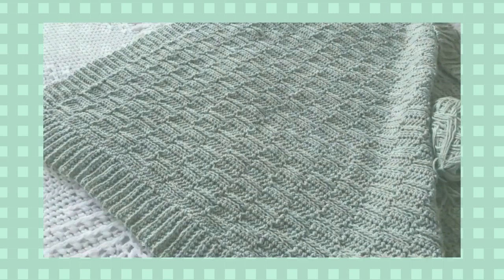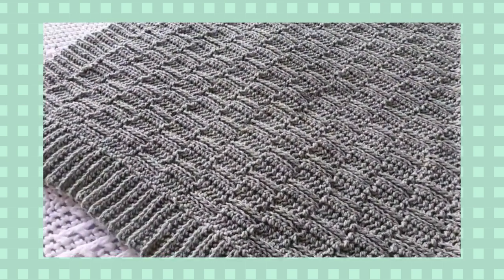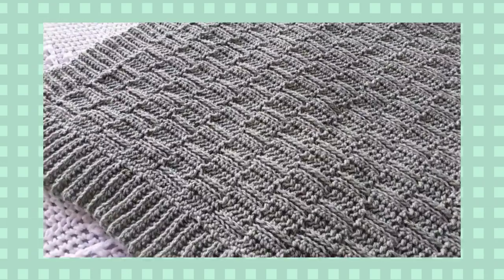Hi, this is Lisa with Holland Designs Crochet. Today I'm giving you a close-up look at a new design. This is called the Knit Look Basket Weave Afghan.